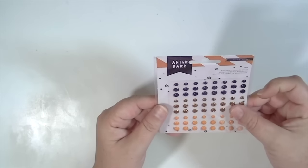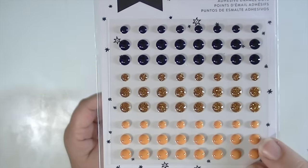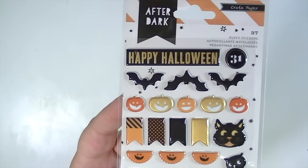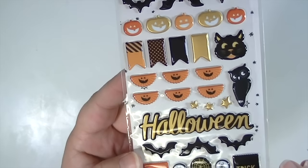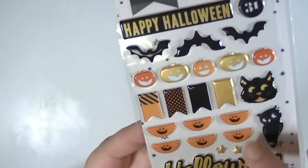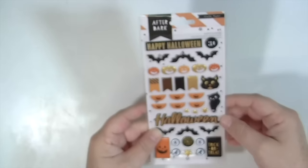These are the enamel dots and they are in black, gold, and a really pretty orange color. There are 72 pieces, which is a lot. These are the puffy stickers and they are just so adorable. There are 37 of them and they have a ton of gold — it's like a super shiny gold. I love it. The bats and then these little icons and this little bunting are so adorable. I love the gold jack-o-lanterns. Those are the puffy stickers.